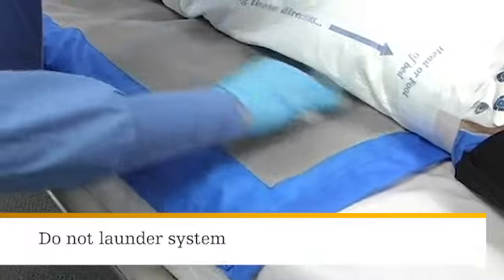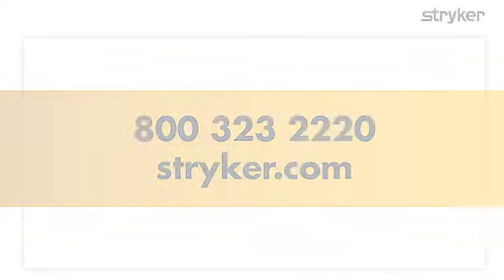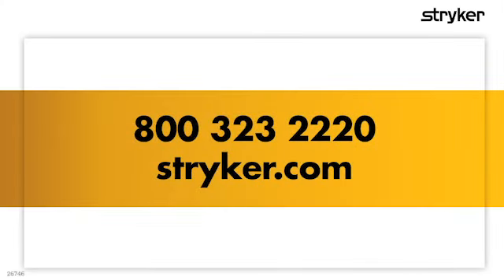Do not launder this system as it will compromise its performance. For more on the Prevalon Turn and Position System and other products from Sage, visit our website at www.sageproducts.com or call 1-800-323-2220.